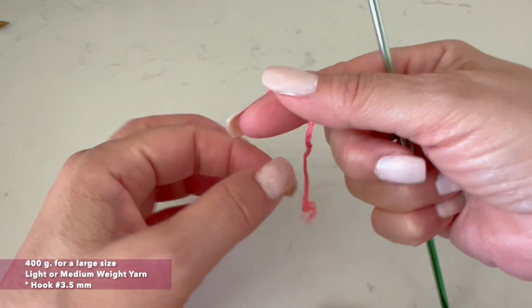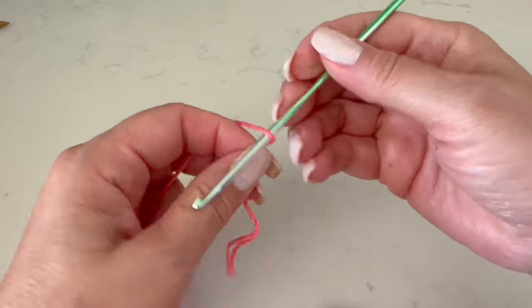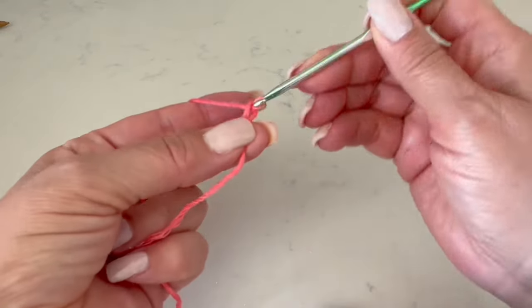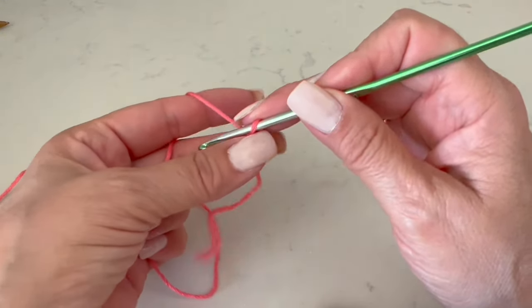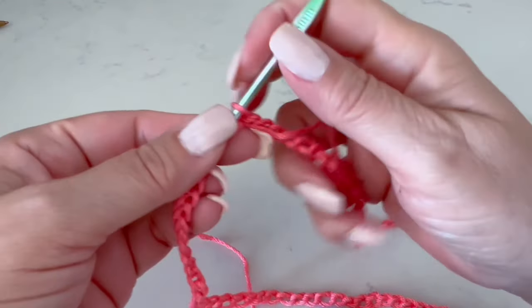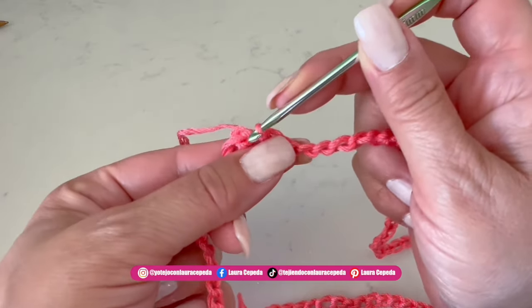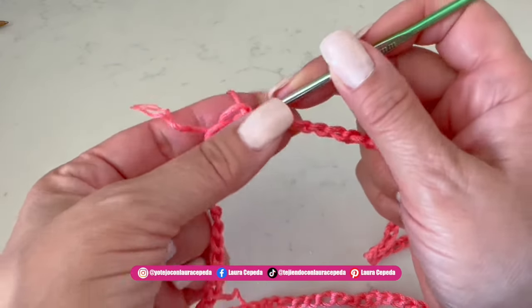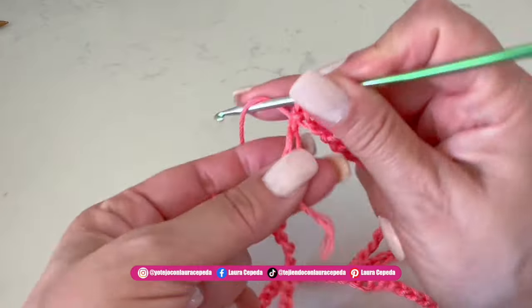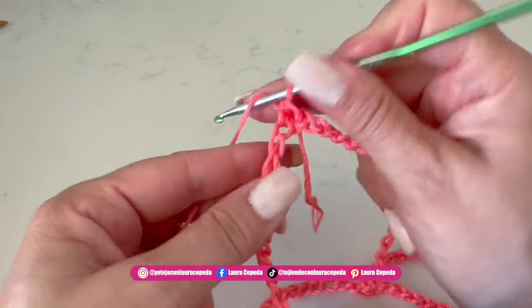For this poncho we are going to need 400 grams of material that is between light and medium weight. I will use a hook of 3.5 millimeters. We are going to start making this poncho from the neck, and we are going to make first 120 chains, a little bit loose so we won't be too tight. At the end of the 120 chains, we are going to slip stitch to close — but first and most importantly, check that the strip of chains is not twisted.